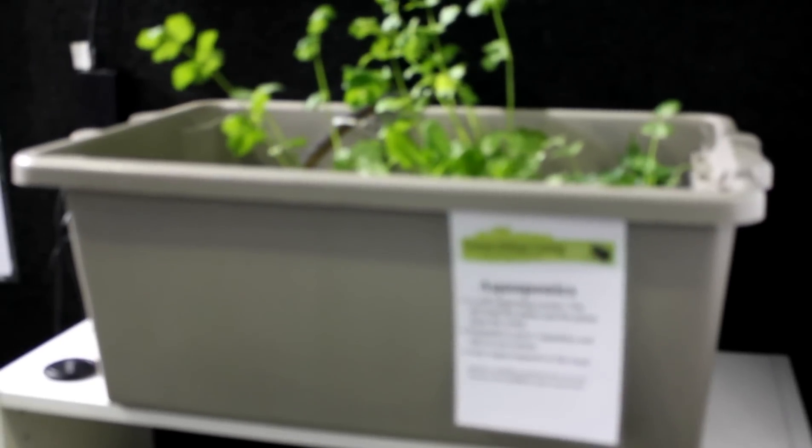Watercress, spinach — all those sorts of things grow really well in the system. So there's really no reason why, if you have goldfish at home, you couldn't very simply set up this system in your house and grow some plants with the help of your goldfish.